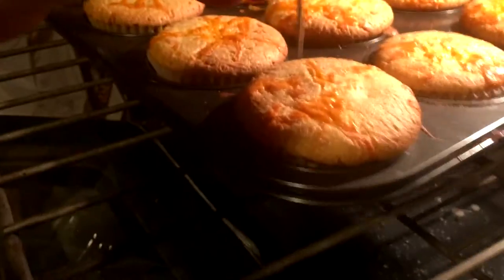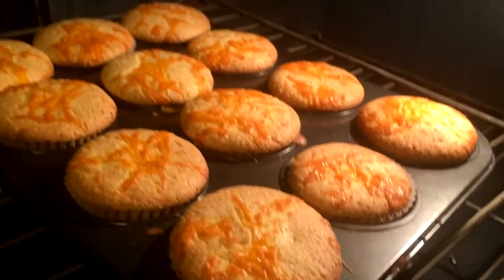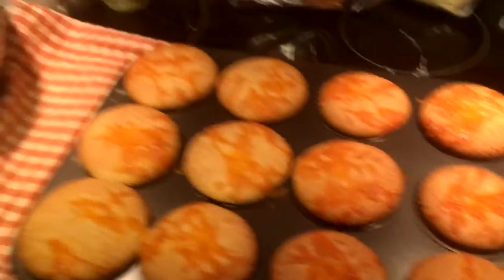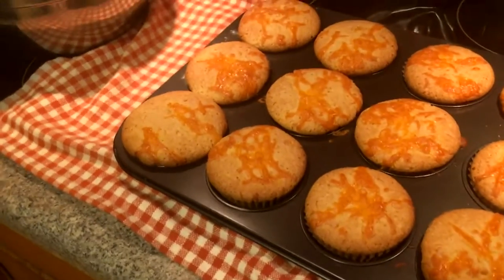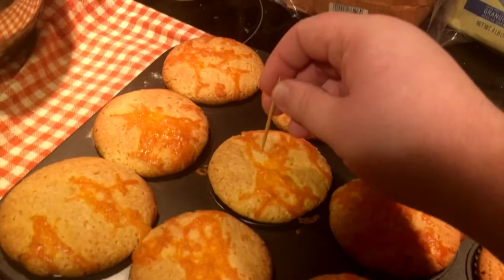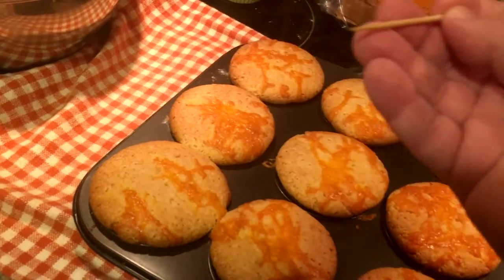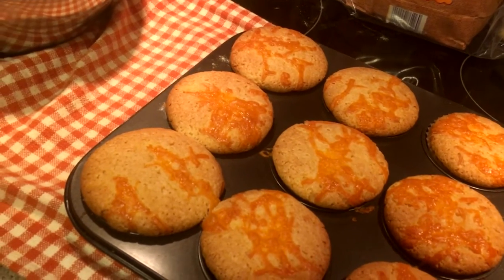I'm going to grab an oven glove — I don't want to burn myself. While you're waiting for your cupcakes to cook, grab a little friend to play with, just to pass the time. Nibble, nibble. So I went ahead and pulled them out — they're looking pretty good, got some nice edges and a little golden brown. I'm going to poke every last one of these little babies. It's always important to mark your babies, because otherwise if you go to a park somewhere, you might get them mixed up.